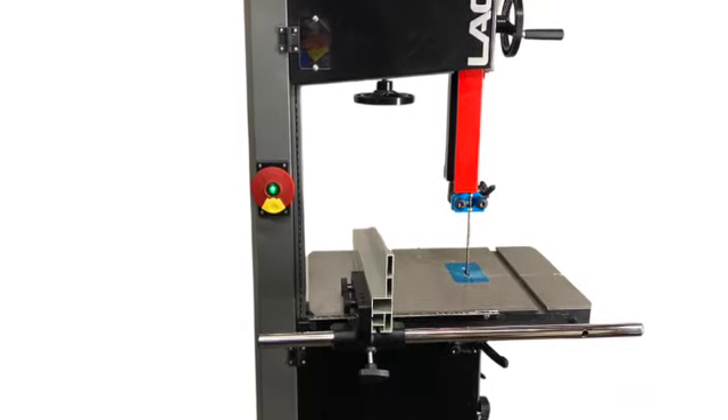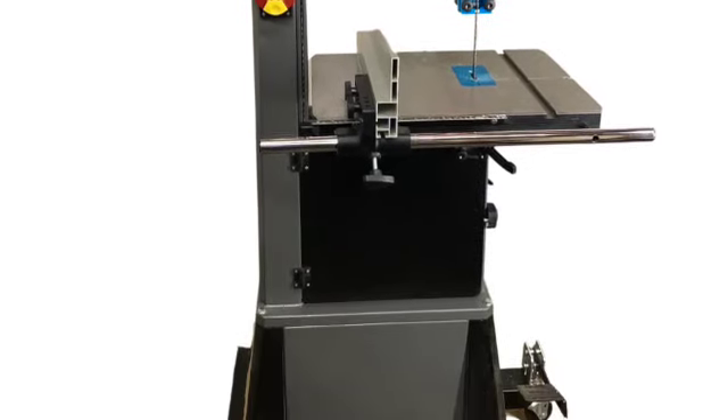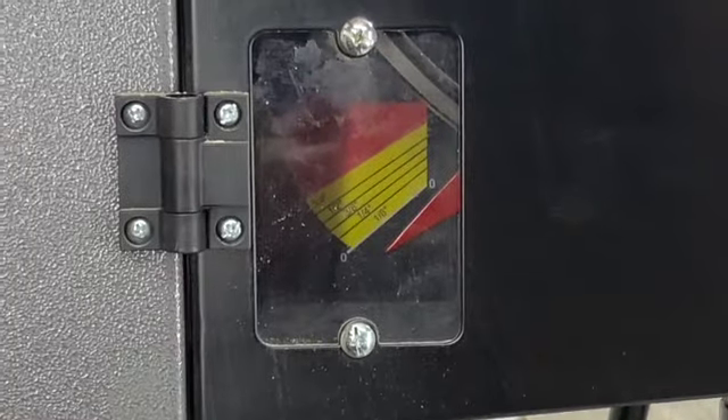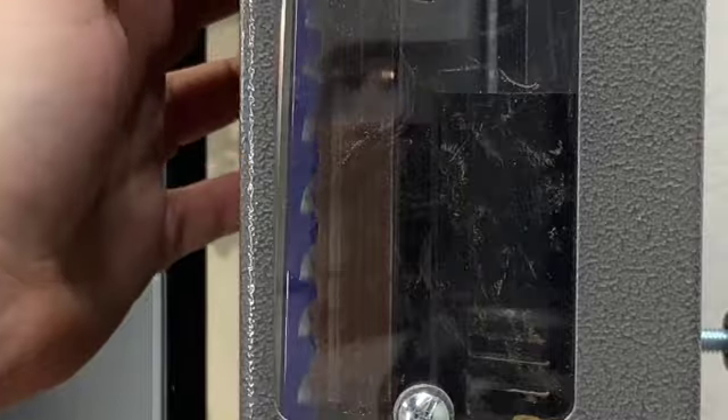A couple of important disclosures. First, I am not an electrician. This video is intended as a demonstration of what I've done to my saw and how I did it, but it is not electrical advice.